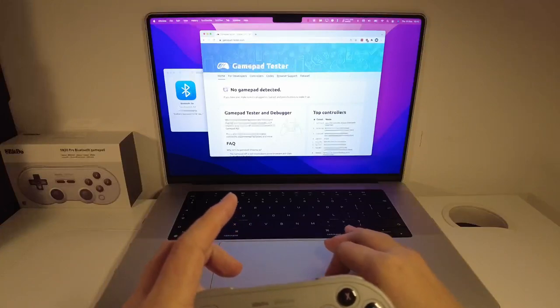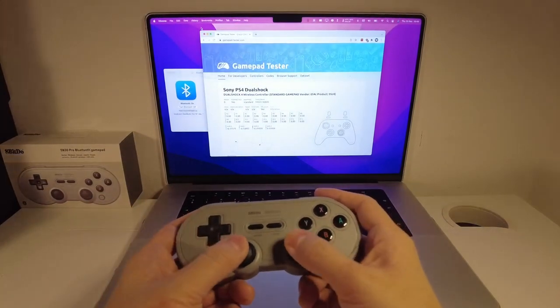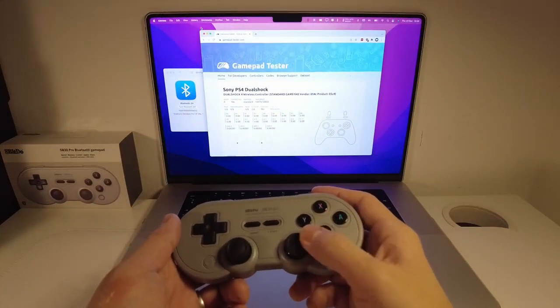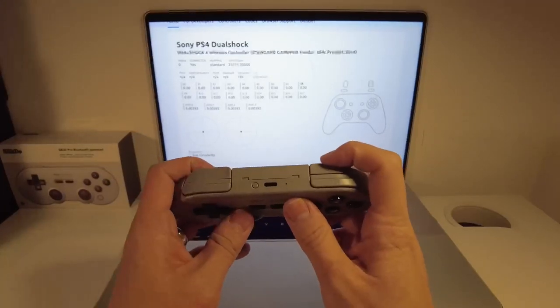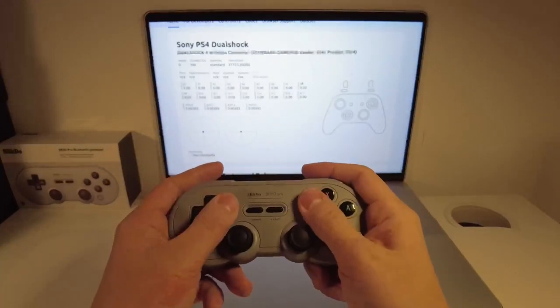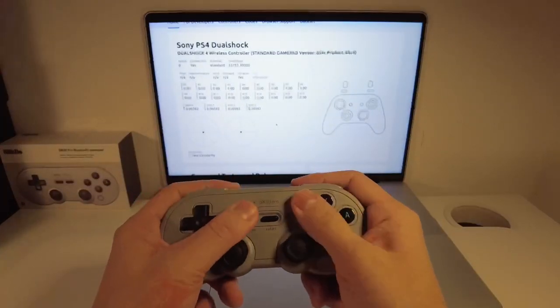On the bottom LED, the first green light is on, which indicates it's fully paired. If you go to the website gamepadtester.com, you can double-check that the controller is paired. When I press a button it's showing as a DualShock 4 controller. Experimenting with the keys, everything is working correctly. I can feel the L1 and R1 buttons all there, plus start and select. All of these buttons are quite responsive.